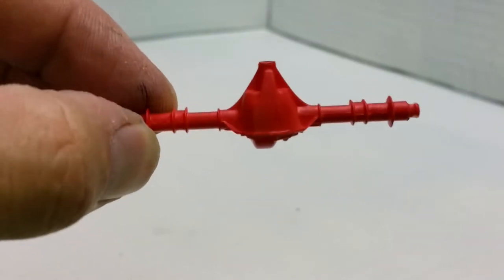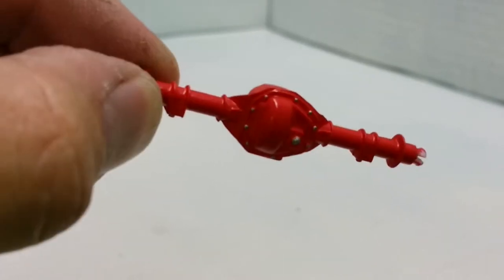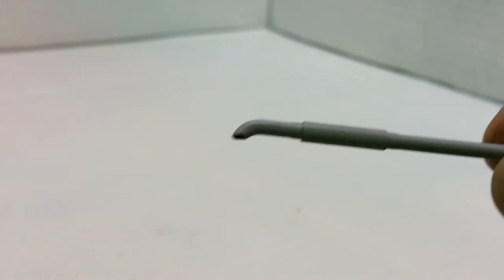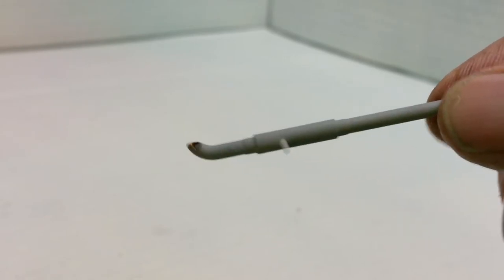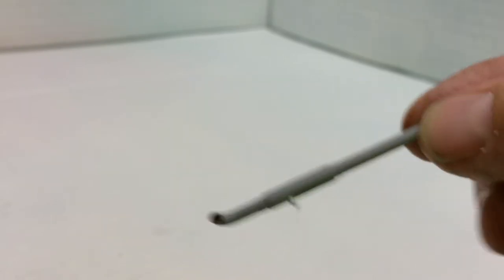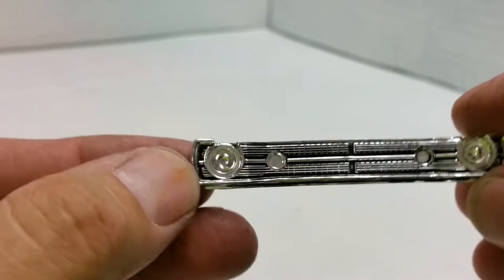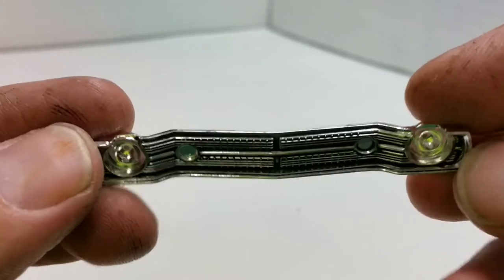I didn't really have a color scheme in mind — I've just sort of gone a bit crazy. There are exhaust pieces that connect onto the headers and run into the car. I'm just grabbing random stuff so nothing's really in order. The grill is black-washed.